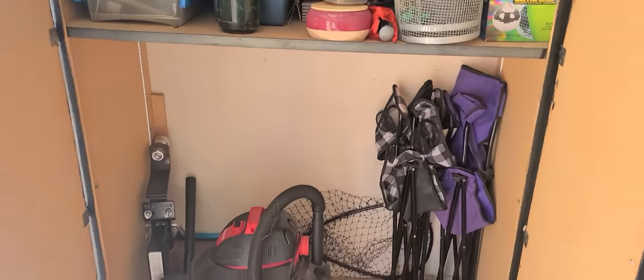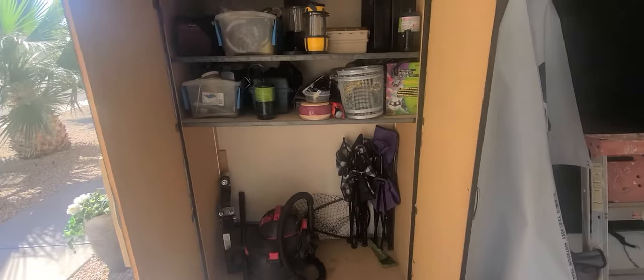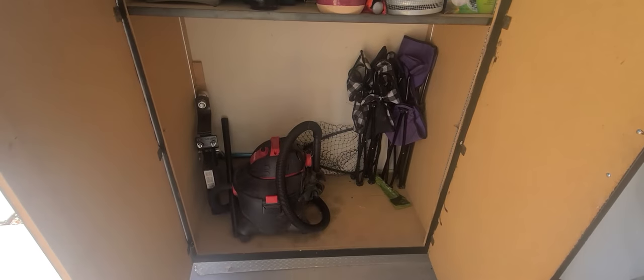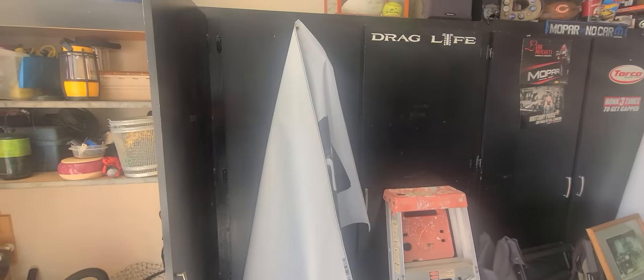Let me go ahead and give you a sneak peek of what I'm dealing with here. Nothing crazy — it's not like it's super full. Simple camping gear, a vacuum, and such. The one next to it has a lot of my big tools in it.